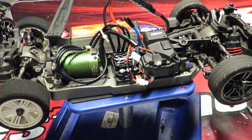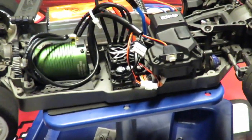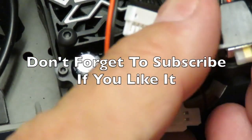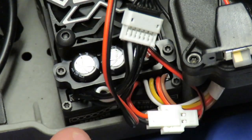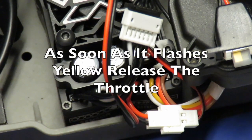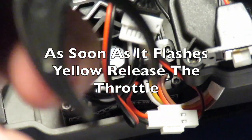Return the trigger to neutral. I'm going to zoom right in on the ESC. For the all-important next step, with full throttle applied on the transmitter, I am going to turn the receiver on and wait for what should be a series of yellow blinking lights. And it is now flashing yellow — you can release the trigger on your transmitter. You are now in programming mode.